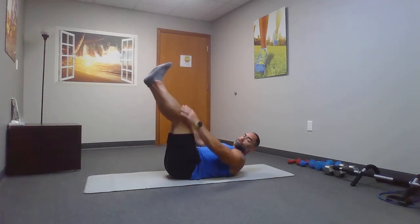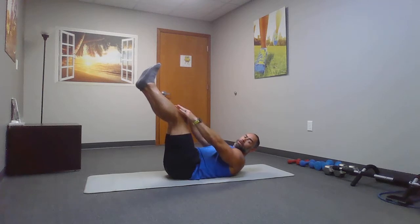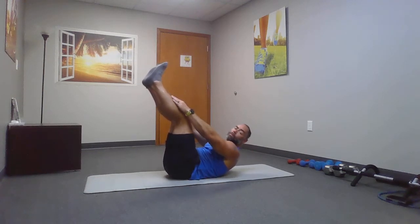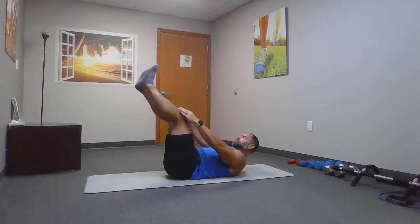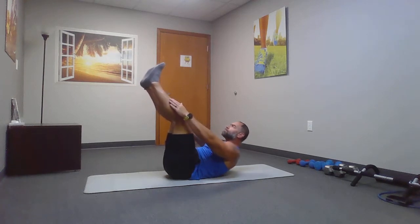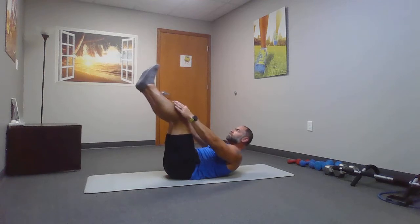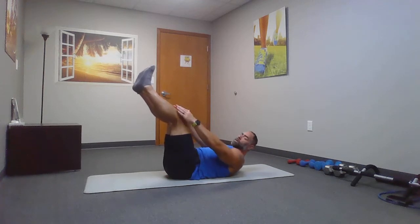From here, we're going to lay back onto our backside for toe touches. Whether that's reaching for your toes, shins, ankles, or knees — breathe on the way up. Keep breathing.